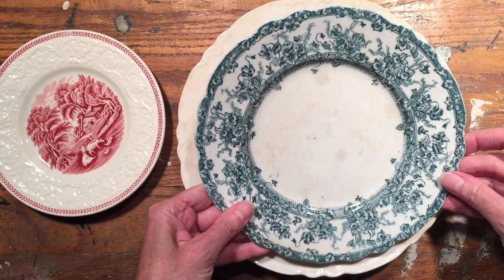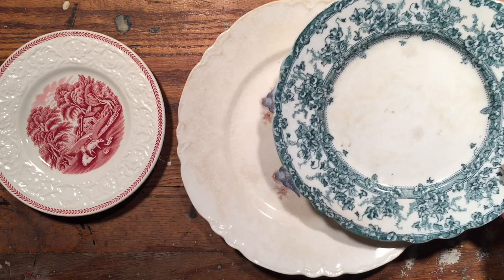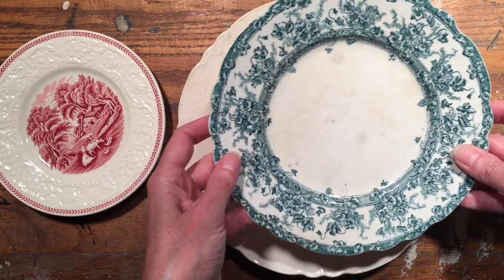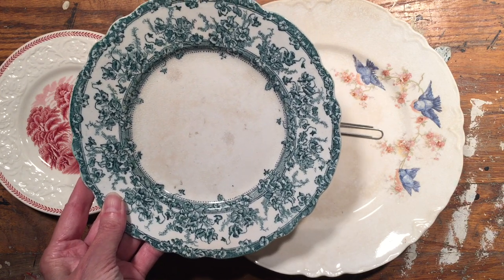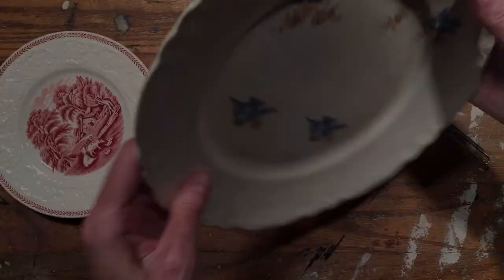This technique lets you hang the plate on your wall so it kind of looks like it's floating there, which is pretty cool. First of all, you're not going to want to use any really good plates for this because once you glue these paper clips on, they're pretty much on there forever. You want to use a lot of adhesive because you want it to stay on the wall — you don't want it to fall down.